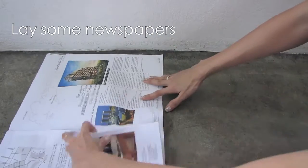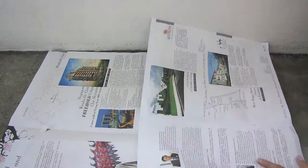First, you need to spread and layer the newspapers on the surface where you're getting your project done.